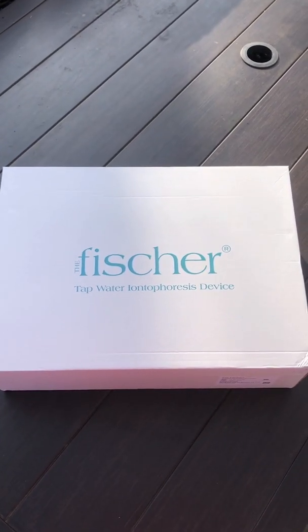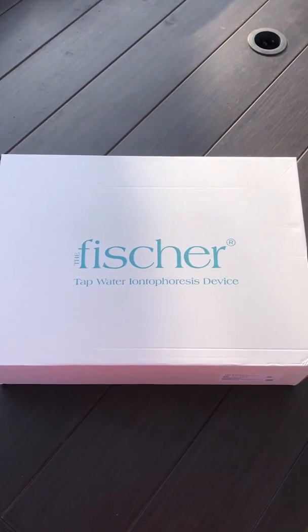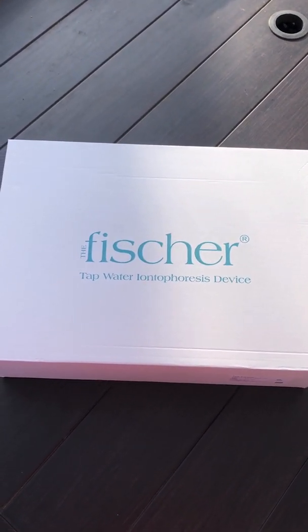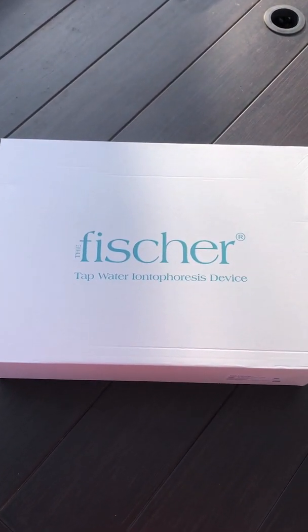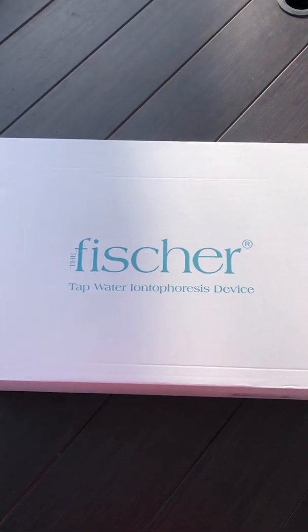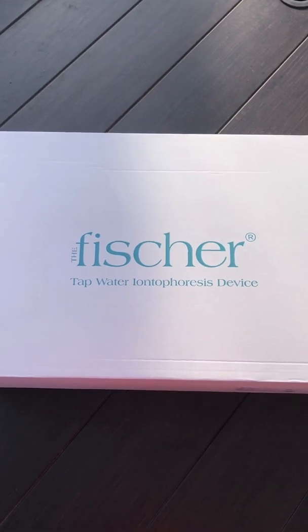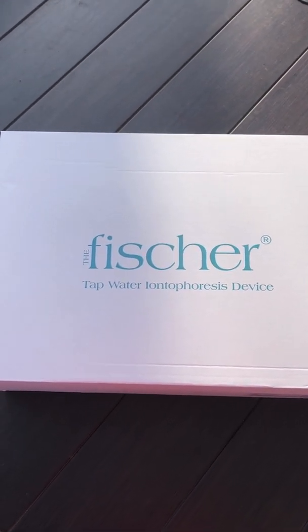Hey everyone! Today I'm going to be unboxing my brand new R.A. Fisher Iontophoresis machine that I will be using to help treat my excessive hyperhidrosis. I'm super excited to try this out and see results because it's using brand new technology which will really change the approach for Iontophoresis in general.